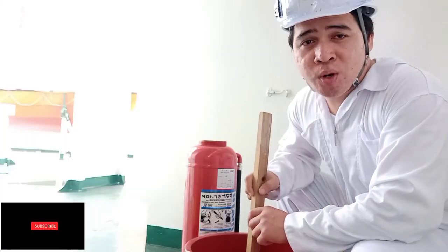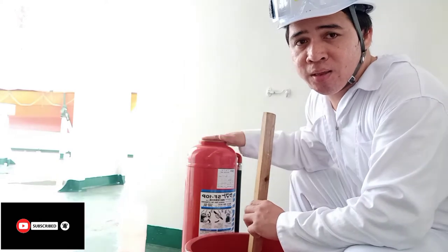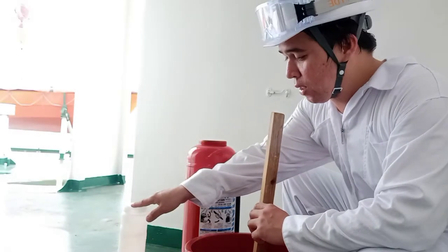Now, when we have two agents — Agent A is for the outer shell, which is the body, and Agent B is for the inner side of the cylinder.